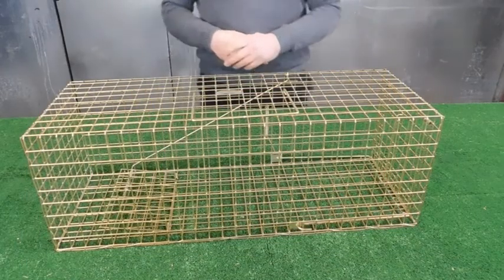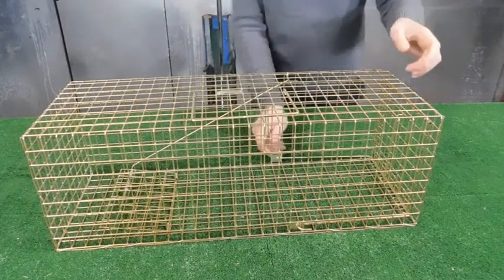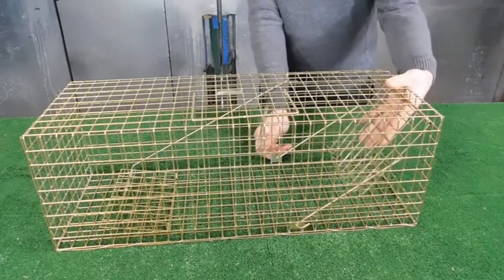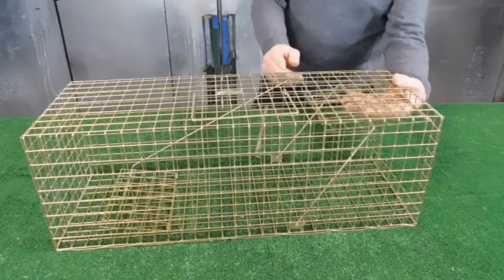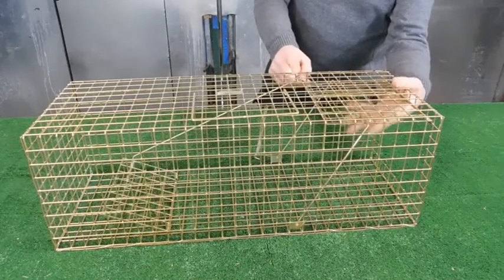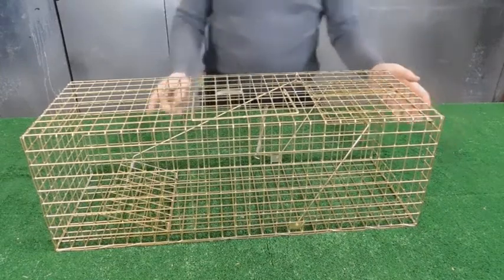Trapman's large mink trap. Setting it: push the lever back, as with all the traps. Put your hand inside, push the door up to the top, bring the setting lever forward all the way, let go of the door. Trap is now set.